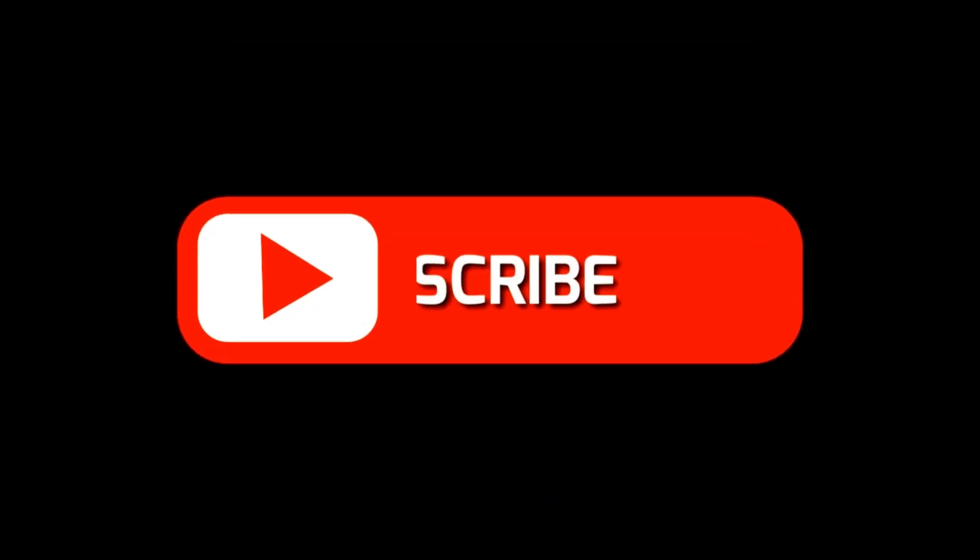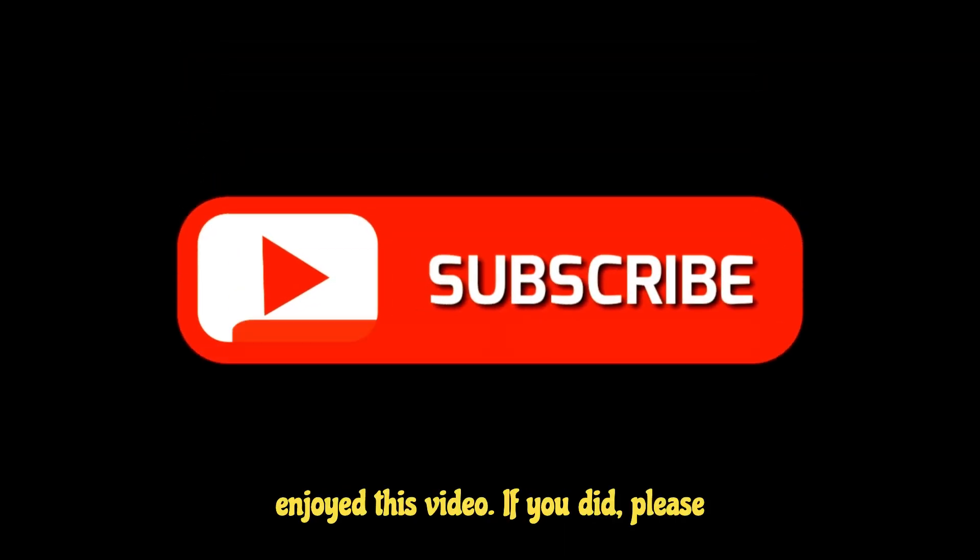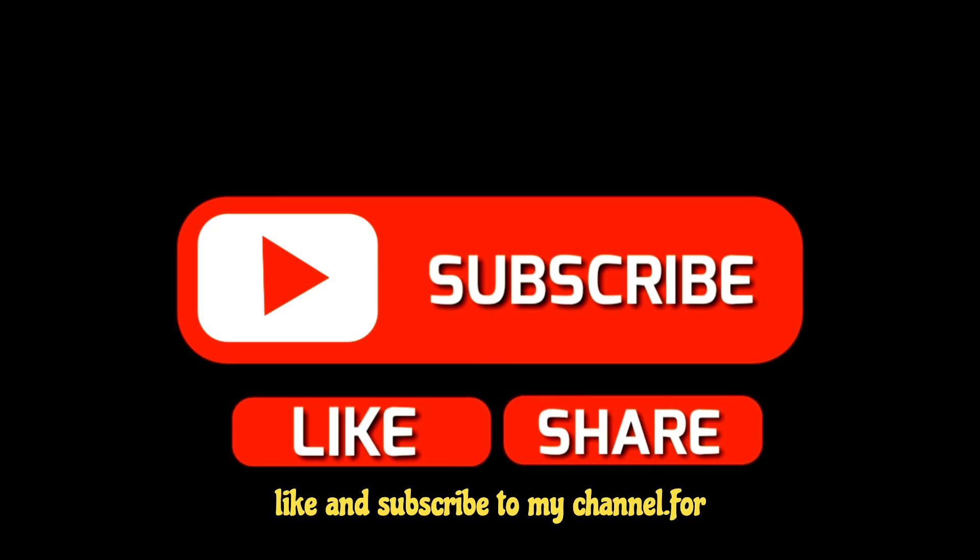Thanks for watching. I hope you enjoyed this video. If you did, please like and subscribe to my channel for more videos like this one. See you next time.